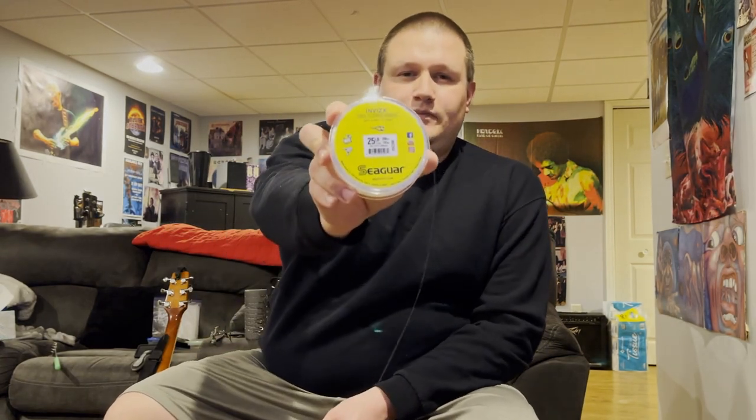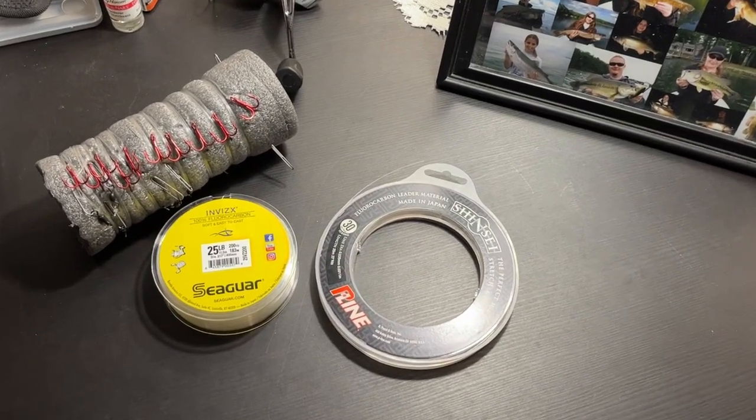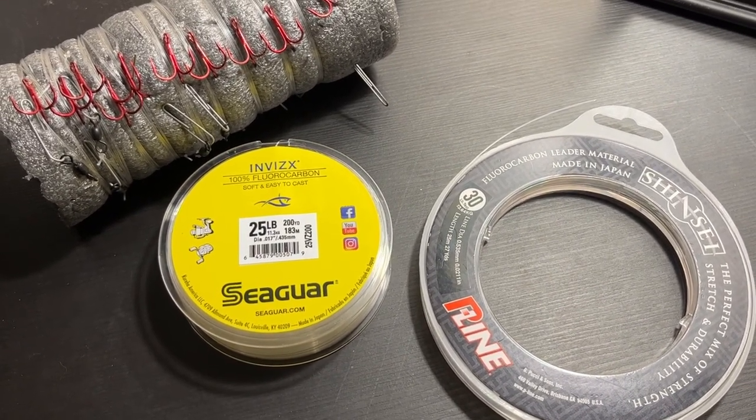The type of fluorocarbon I like to use is by a company called Seagar. I've done really well using Seagar, and I've done very well using Trilene 100% fluorocarbon. Not all fluorocarbons are created equal — I've used some bad fluorocarbon that broke really easy, cut really easy, and dried out in the sun. But the Seagar Invis-X as well as the Abrax-X — those two fluorocarbons are very good.